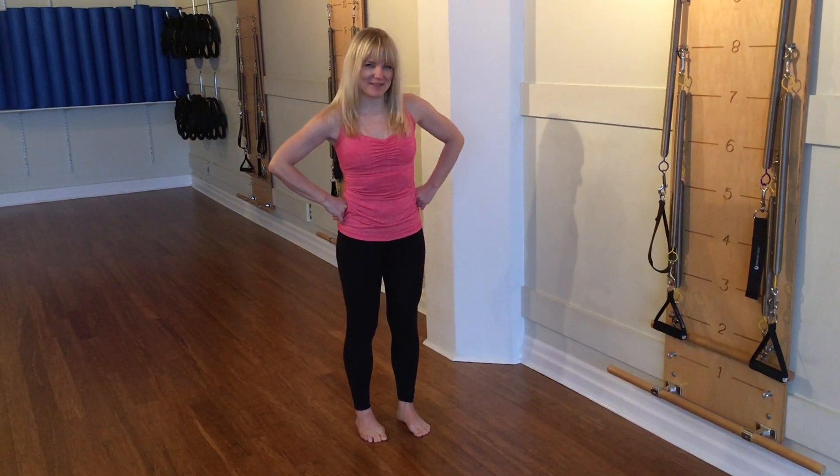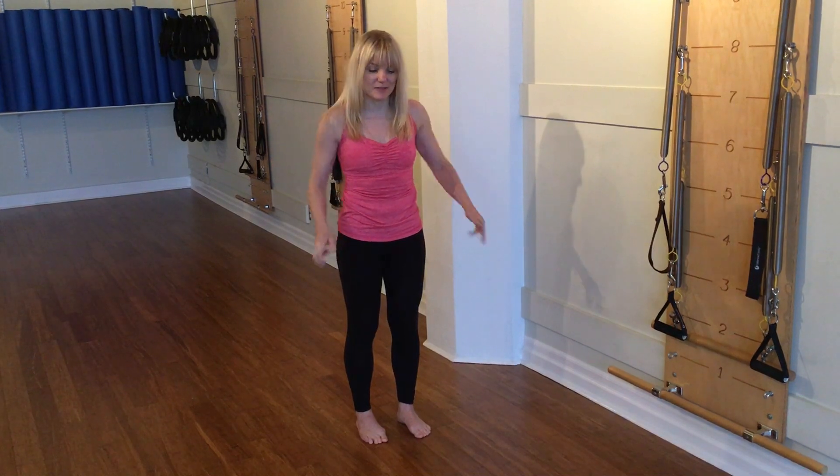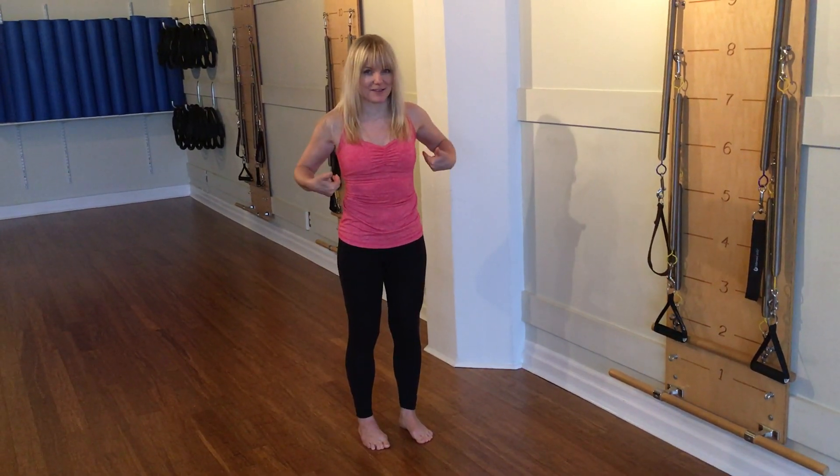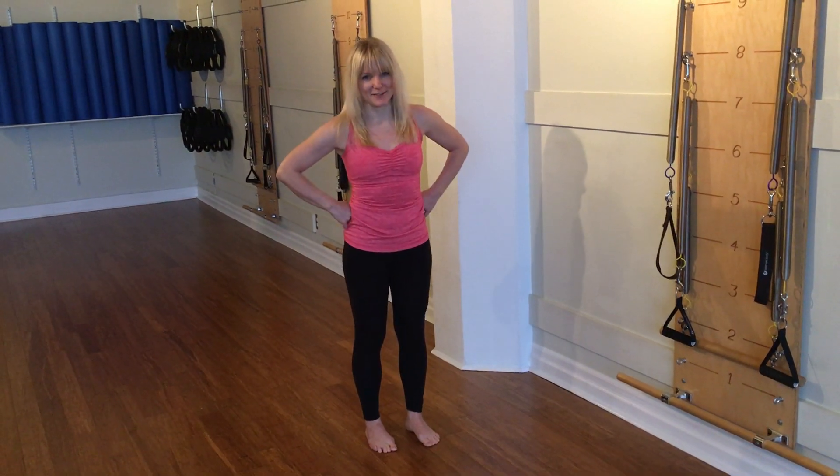Hey everyone, welcome to Mondays with Margo. Today I've got a standing exercise that builds support up both sides of the body and along the inside track of your legs.